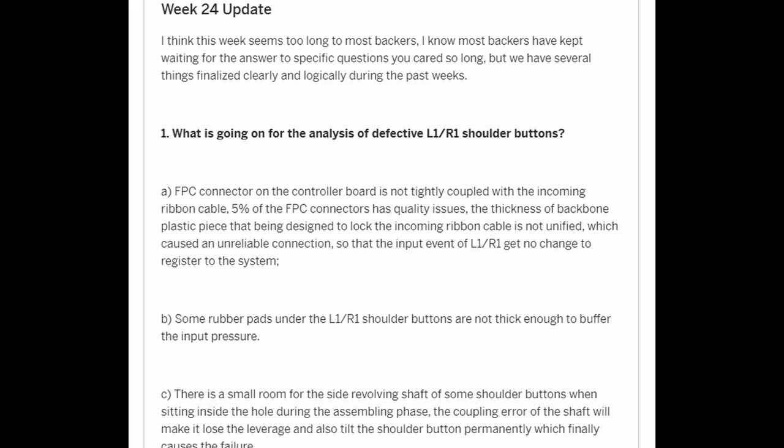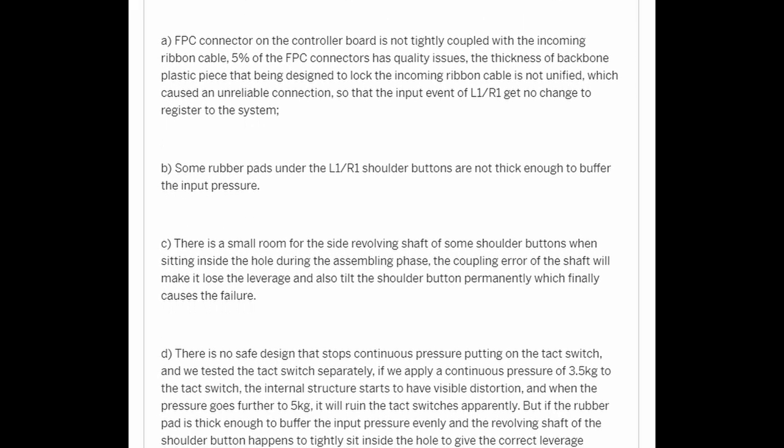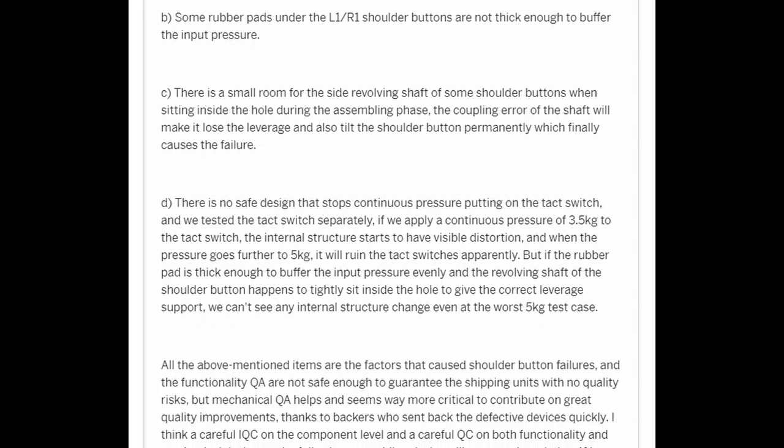In AYN's week 24 update on February 19, 2022, they discussed the L1-R1 shoulder button issue in quite some detail.